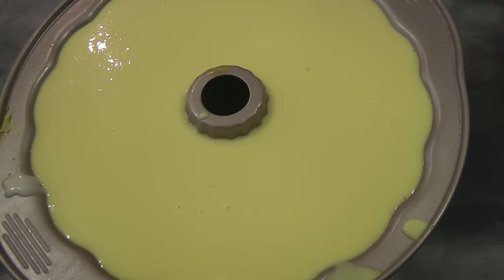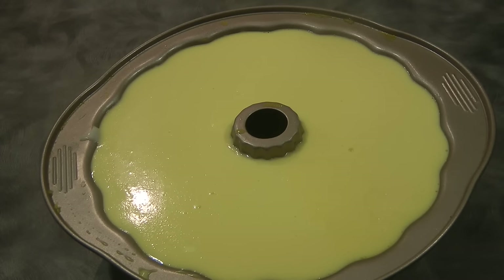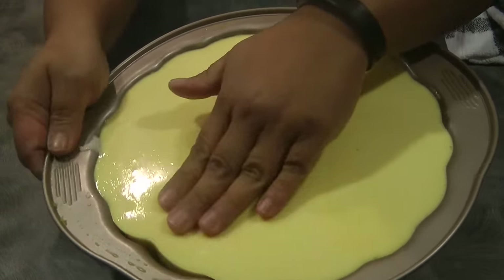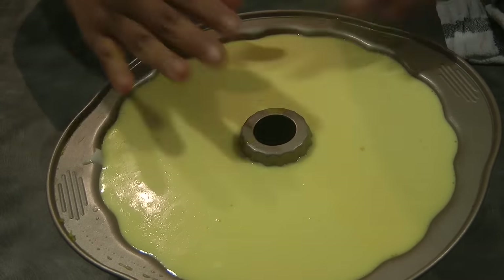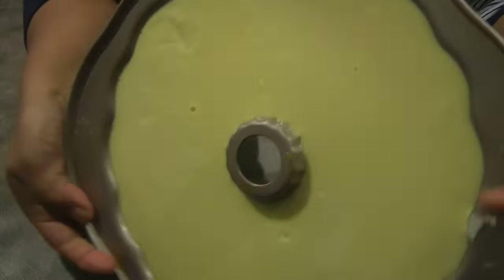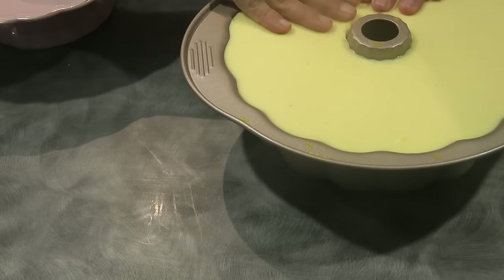At this point we will let this sit in the fridge for a minimum of four hours, or overnight. I decided to unmold my jelly after about four hours — overnight is best. With clean hands, gently pull the jelly away from the pan, tilting it so it pulls away even further. Don't forget the middle as well.